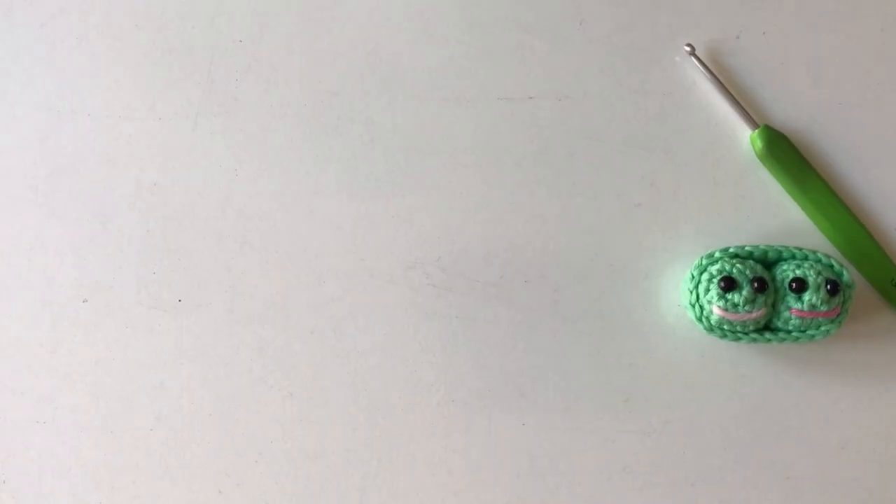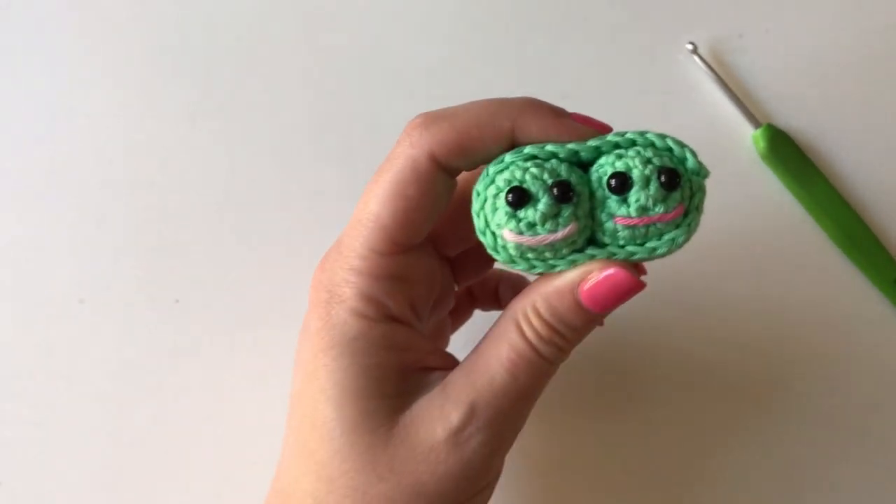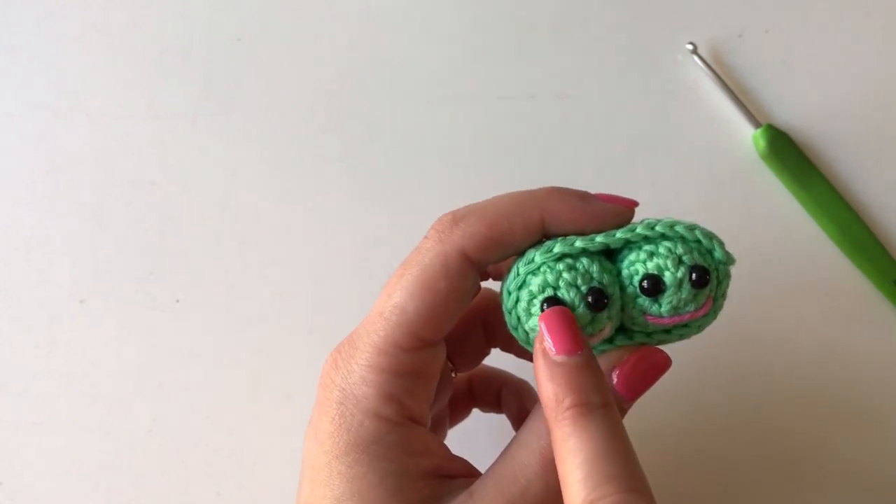Hello and welcome back to LMLM Crochet. In this video I am going to show you how to crochet these adorable peas in a pod. As you can see, I have made them using safety eyes, but you can also embroider the eyes on if you don't have any safety eyes.